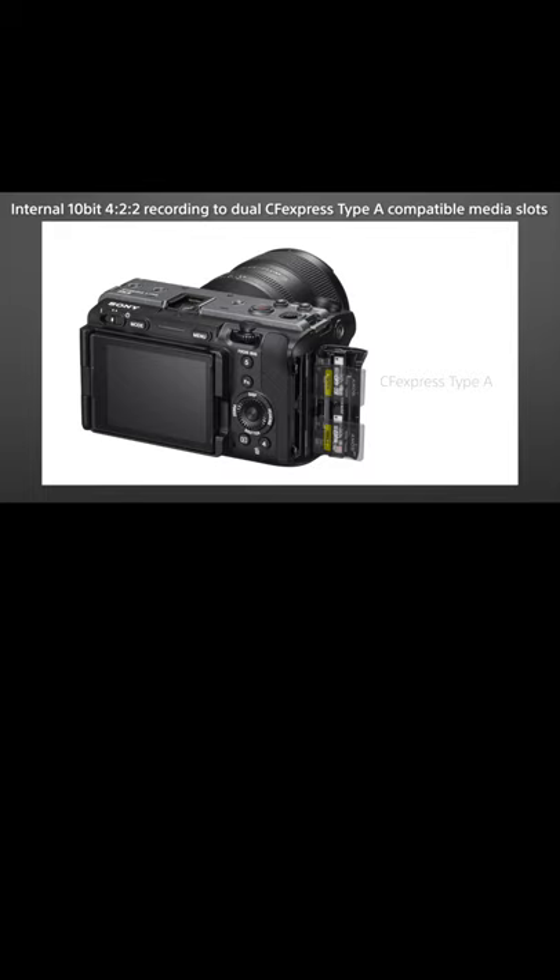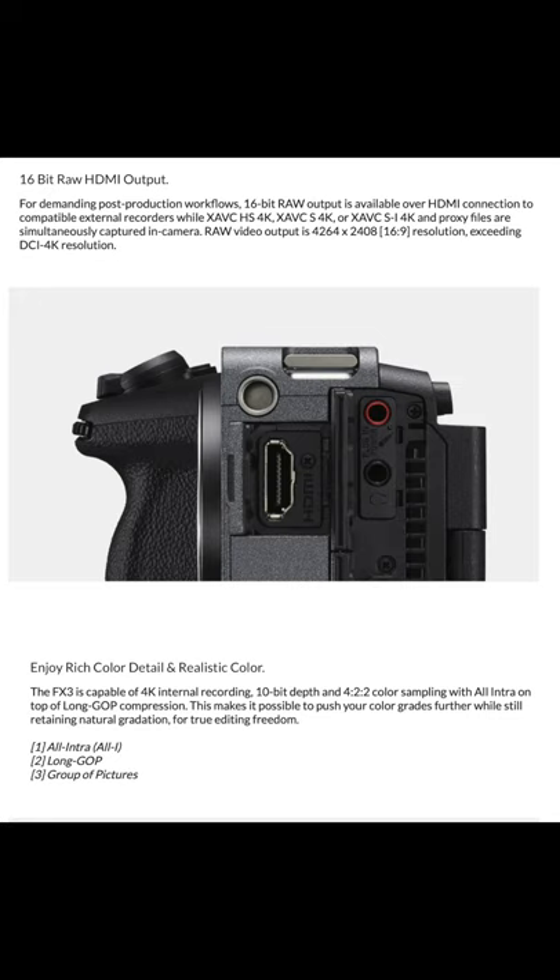Boring stuff that everyone skips over: it shoots 10-bit internal. What no one is talking about is its ability to shoot 16-bit RAW externally.